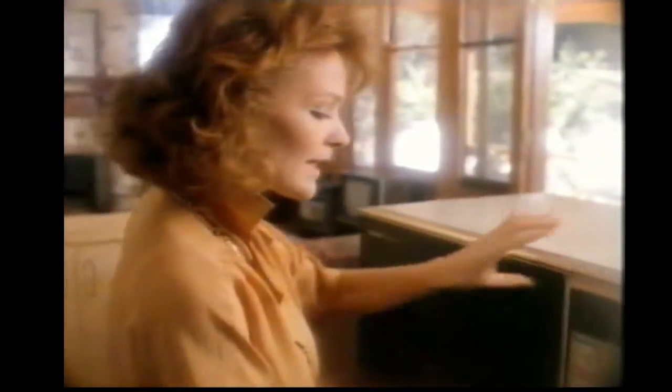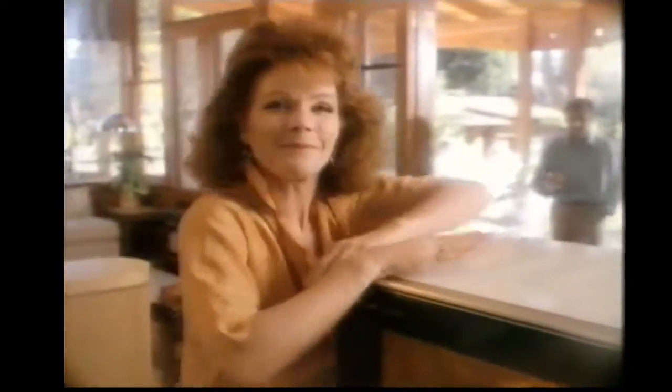It wouldn't be without it. In fact, Sharp's the only oven we use, so it made sense to have it built in. With Sharp you get free cooking lessons, free recipes. It's no wonder Sharp is Australia's best-selling microwave. They're simply the best.